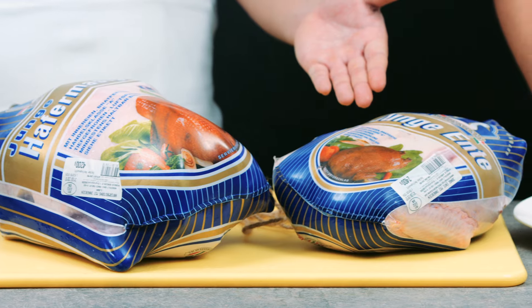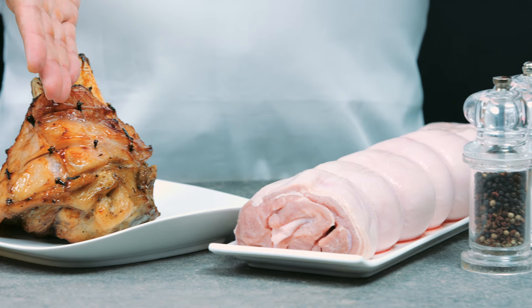In Singapore, turkey seems to be the choice of meat at Christmas. Let us show you today alternate meats you can have at Christmas.